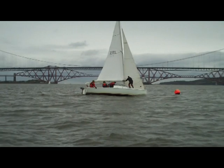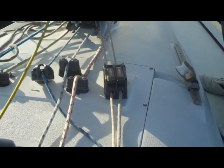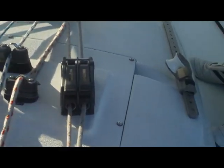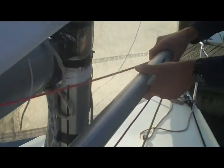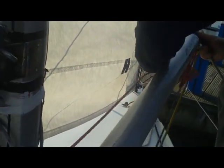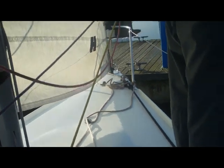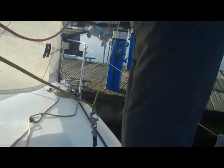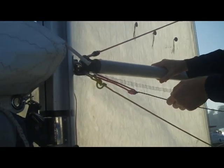We'll talk through how to put the pole on and what to do with the spinnaker and halyard before watching the hoist in real time. To put the pole up, first of all the pit has to let off the pole downhaul. Then the bow takes the pole out of the elastic, attaches the guy into the end of the pole. Then the pit pulls on the pole uphaul to set the pole horizontal.